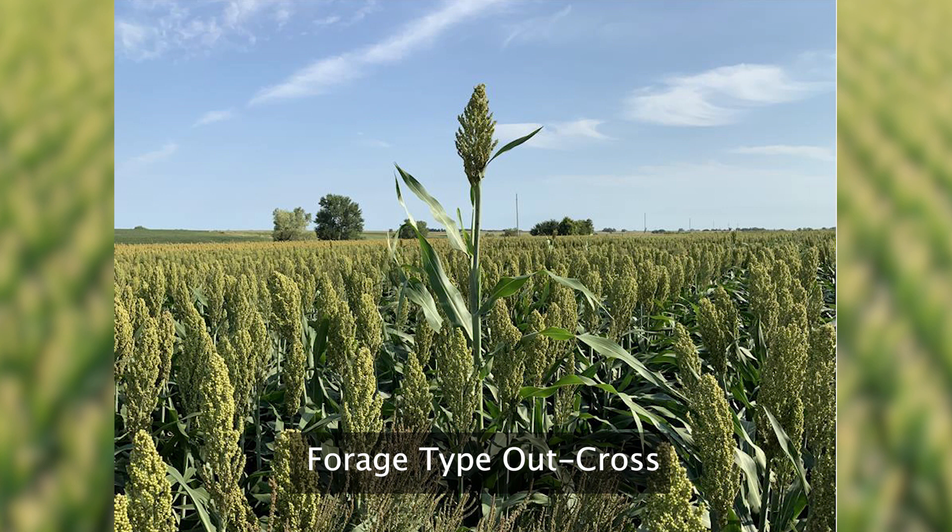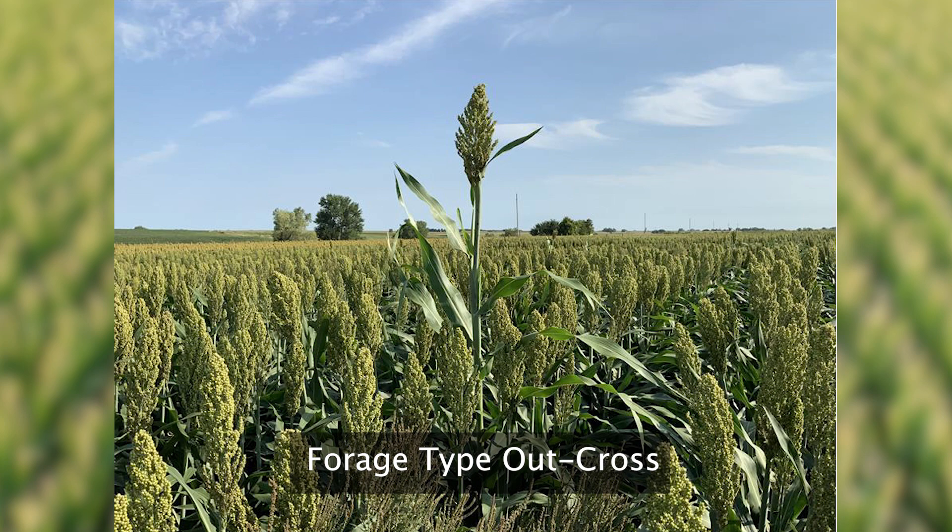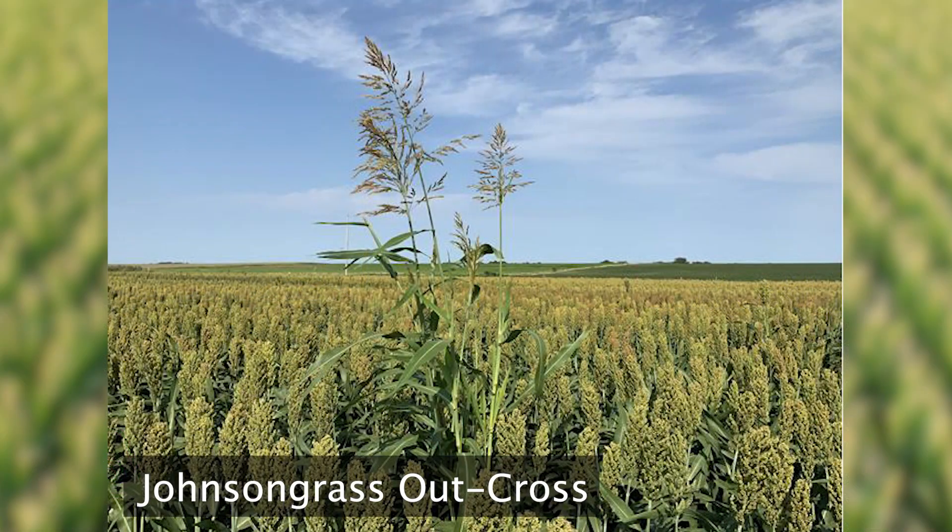Seed from this plant will not grow back as shatter cane, and therefore does not need to be rogued out of a field. Another example of an off-type produced from cross-pollination is a rhizomatous grassy-type plant. This plant is the progeny, or the cross, between Johnson grass and a commercial seed production field.